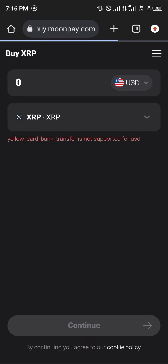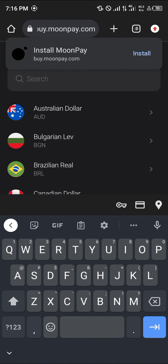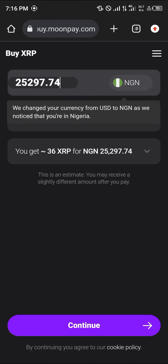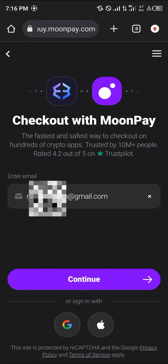Once you've done this, set your region. Based on my region, I'm going to be setting my region now. Once you've entered your region, simply enter the minimum amount to spend, then select the continue option. Once you've done this, enter your email and click on continue.